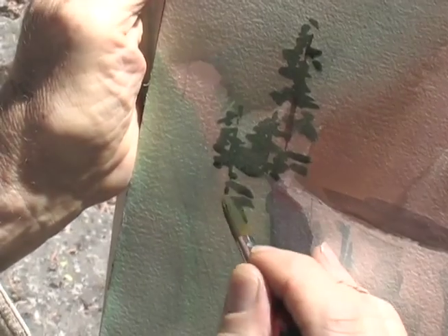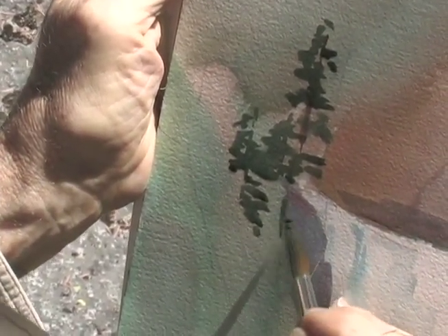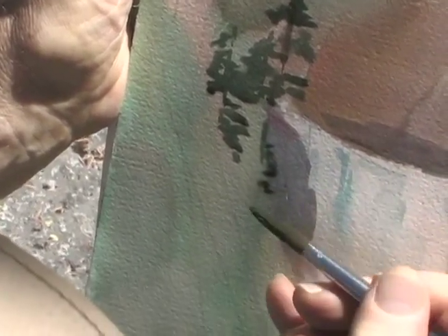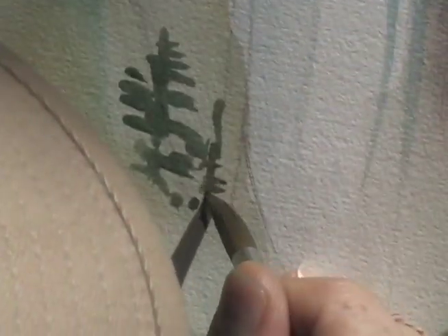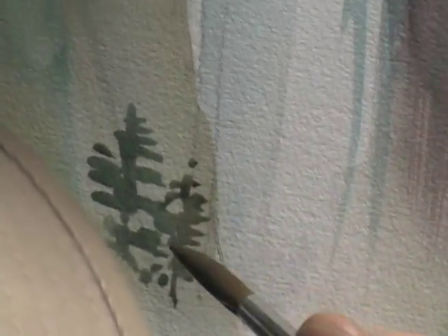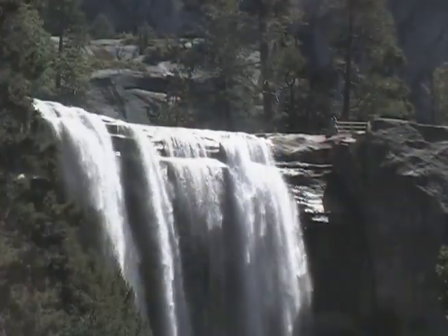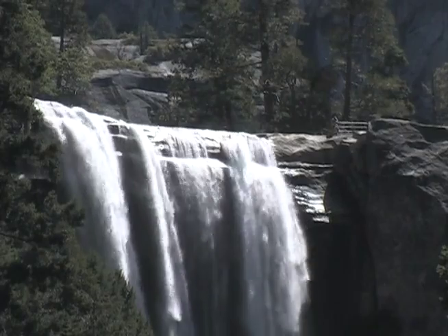After putting all this in place, I paint in the trees both near and far. The sound of the falls is so powerful as I paint.